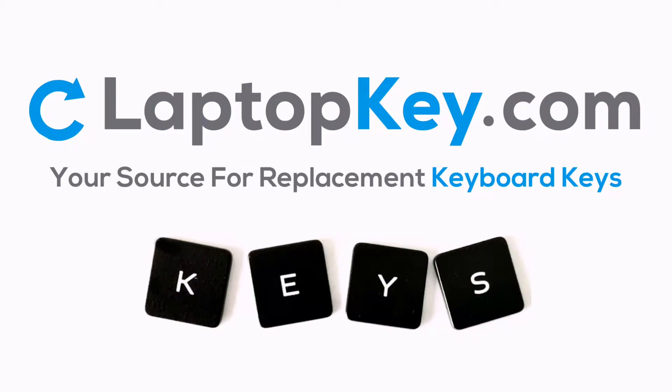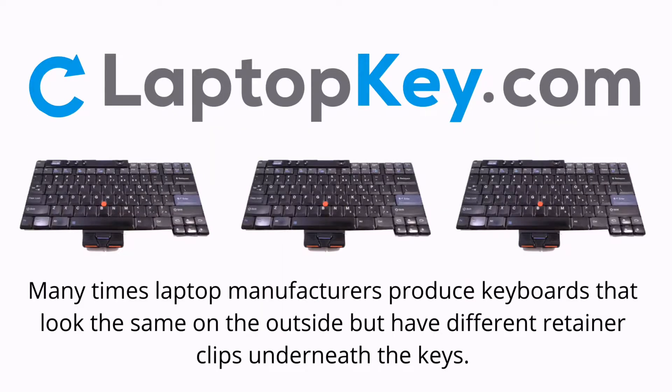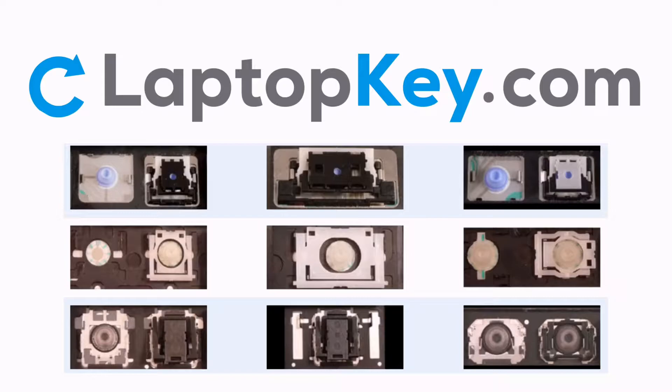LaptopKey.com, your source for replacement keyboard keys. Notice: many times, laptop manufacturers produce keyboards that look the same on the outside, but have different retainer clips underneath the keys. To help you find the correct repair video for your keyboard, we've created a searchable database.